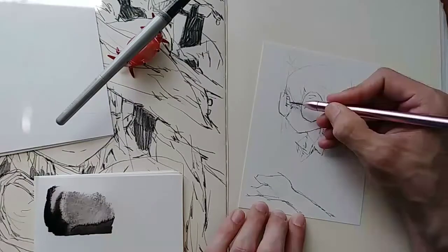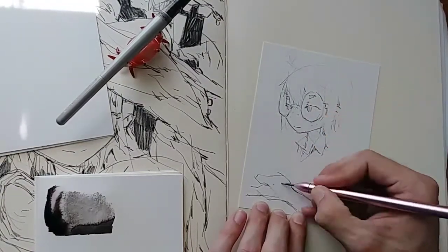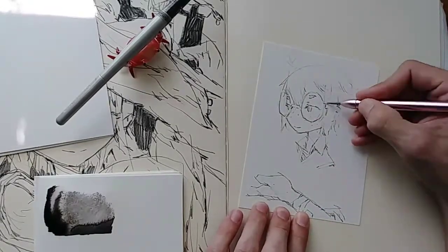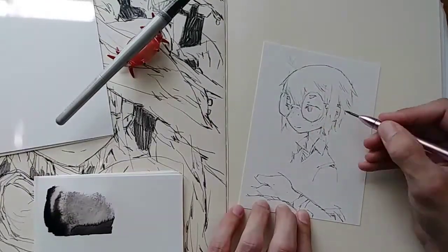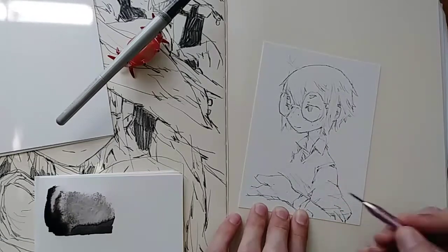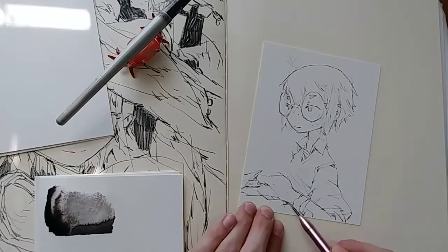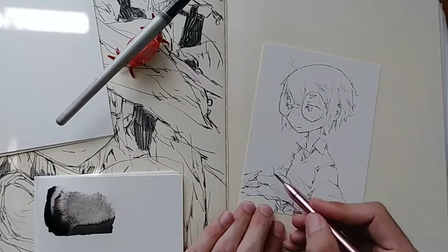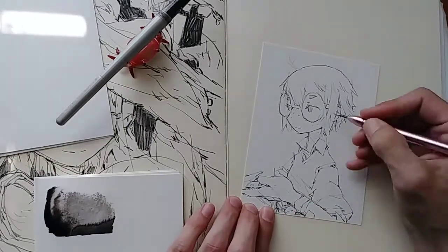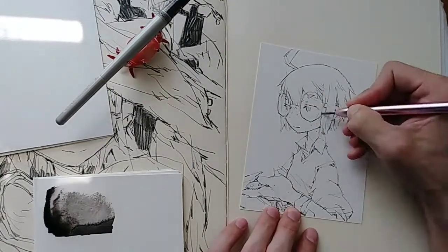For my scraps of paper — these are scraps of watercolor paper that I've trimmed off of larger sheets. When I cut them down for comic books or postcards or whatever, I have all these little extra scraps of paper that I don't know what to do with. So I've started using them as almost like disposable palettes. This clicked with me because I'm using the same paper as a palette as I am to draw on, so testing my washes is going to be one-to-one.